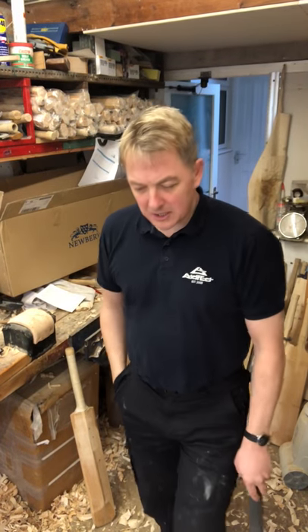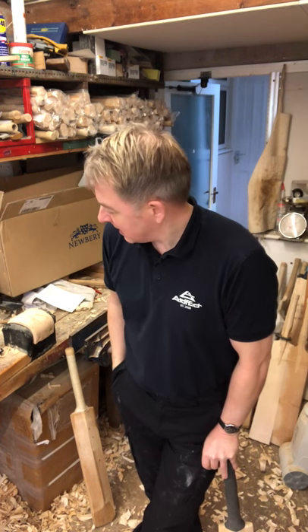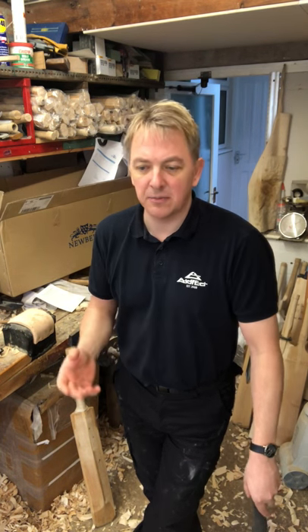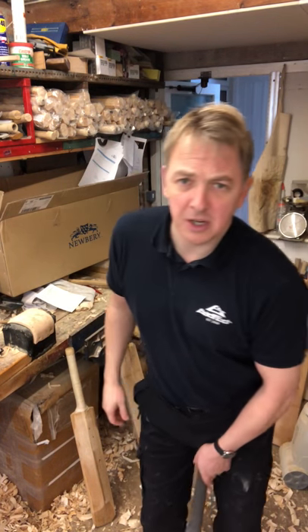Morning guys, I'm back in the workshop again after a week away. I just thought I'd put this little video on because I've had loads of emails and questions about the best way to knock bats in. It's coming to that time of year again — people are buying new bats, getting ready for the season, and people don't know how to knock bats in.